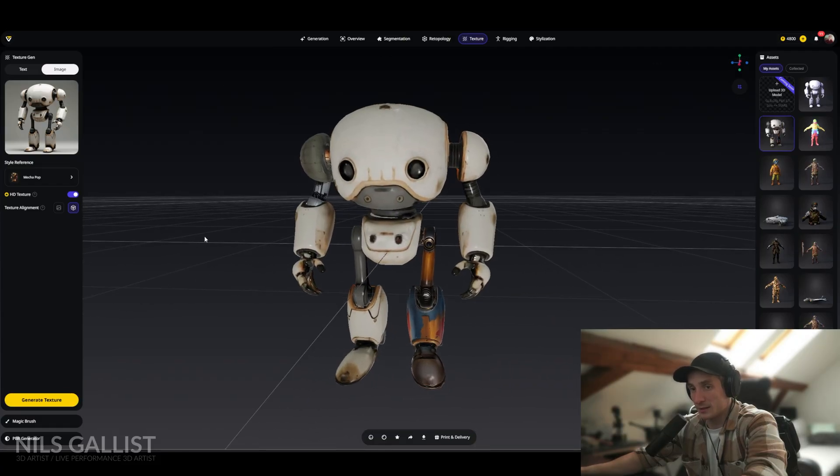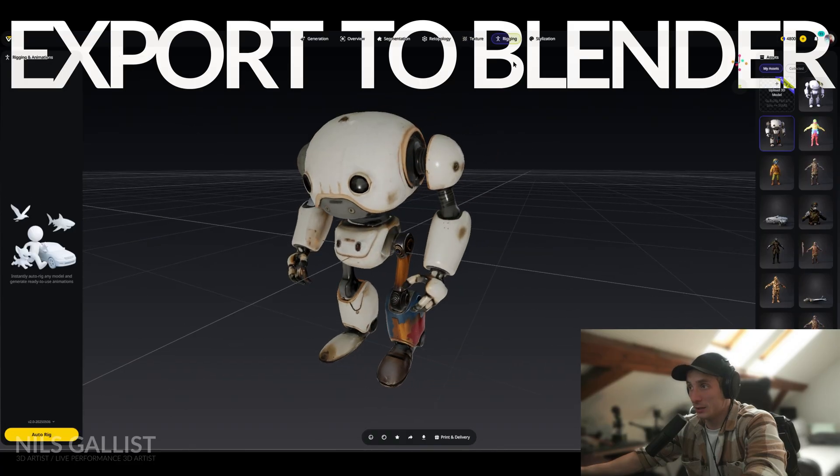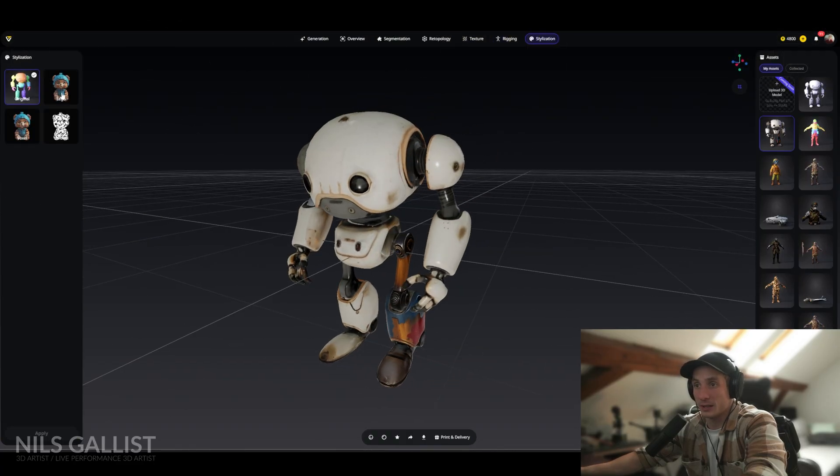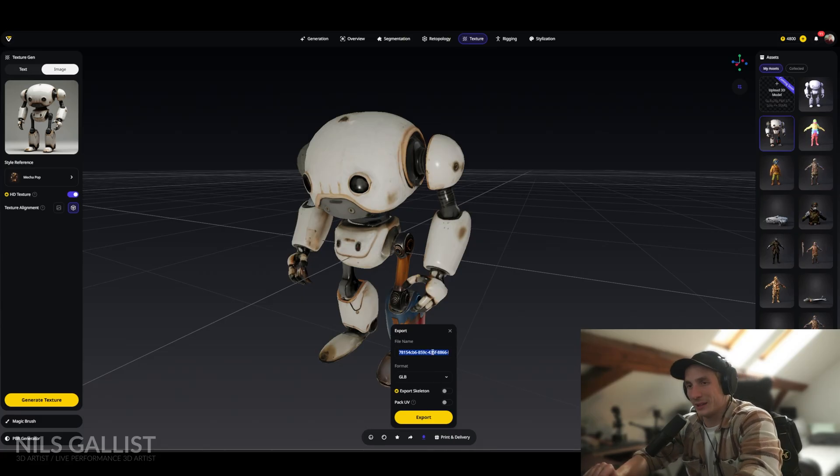I think this is enough customization within Tripory AI. I could rig the character within here and also give it another style — making it Lego, Voxel, or giving it a Voronoi texture. However in this case I think it's smarter to do it in Blender and leave that to manual work for now. I click down here on Export, export it as GLTF, rename it, and then bring it into Blender.